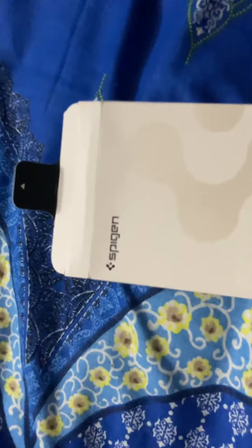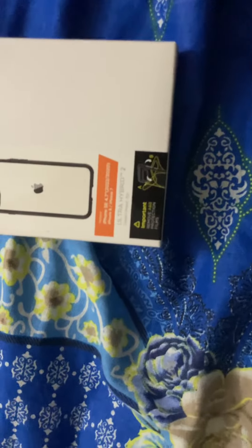Hey guys, so basically just doing a review of Spigen's iPhone 7, iPhone 8, iPhone SE's case. This is basically a see-through case. This costs £16.